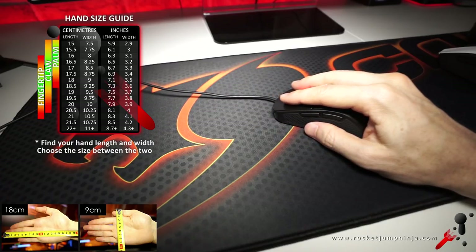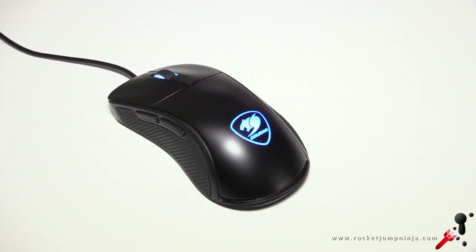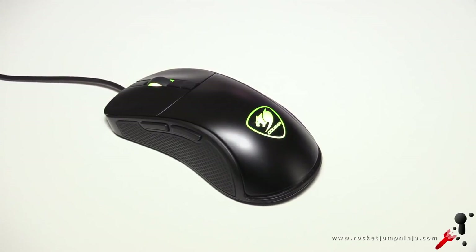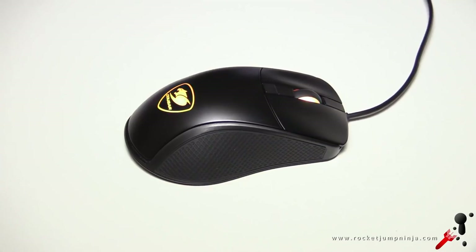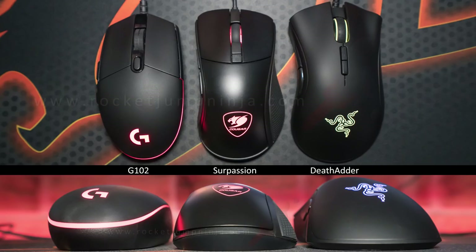Some people like to rest their fingers forward, whereas I prefer to have mine back a bit. Fingertip grip puts my thumb slightly behind the front side button, which isn't good placement. Ideally you'd want about 19.5cm for fingertip, but it could suit 17–20cm. This shape does seem decent, but it's not up with the best, which is the main reason it won't rank as high as the top mice. Here it is next to the G102 and DeathAdder — you can see it's sort of in between, but definitely more to the small side.